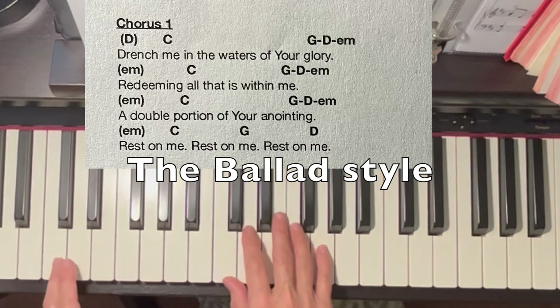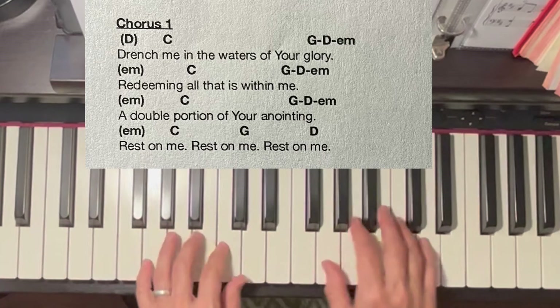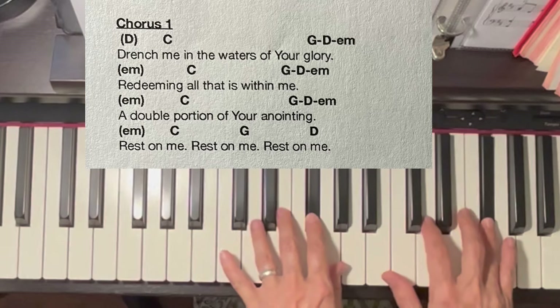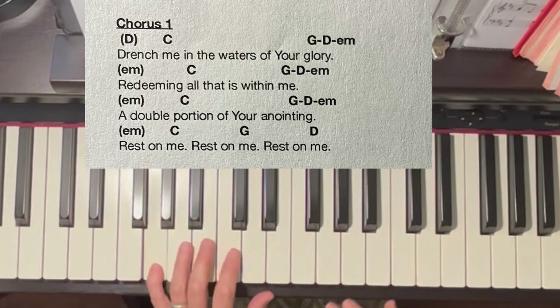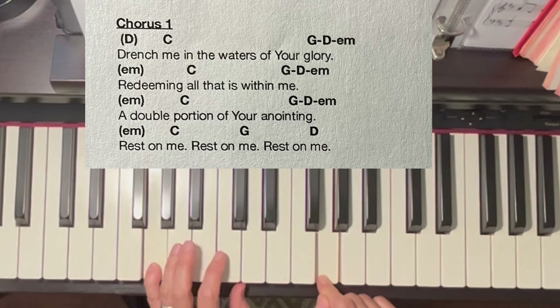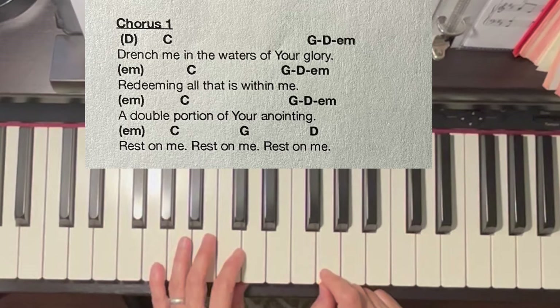Every chord has a set of numbers, just like the scale has a set of numbers. This is one, two, three, four, five, six, seven, one — and back down: seven, six, five, four, three, two, one. One and eight are one, because one is one — it's not going to be eight, it's going to be one. Now every chord has its own set of numbers also.